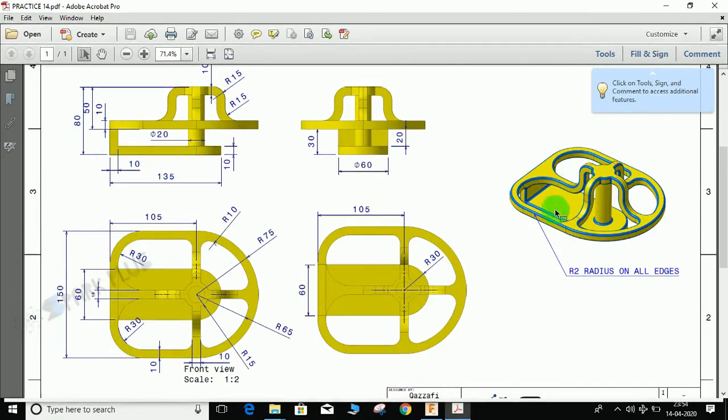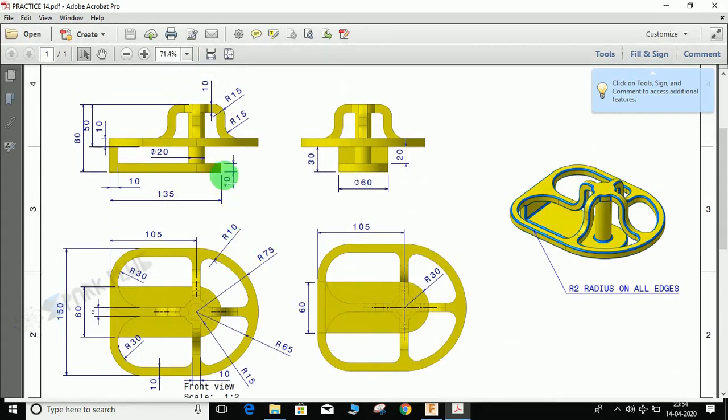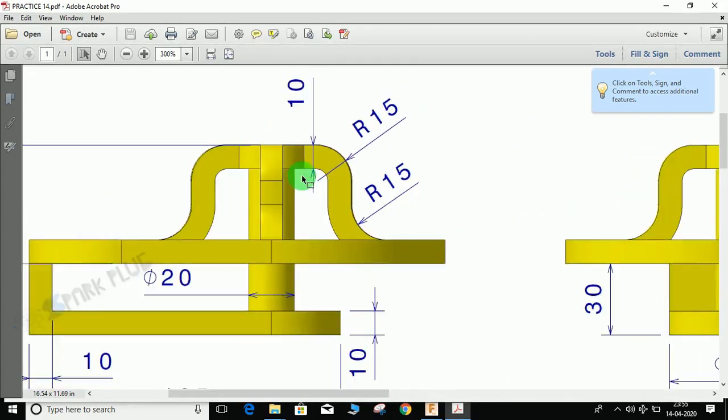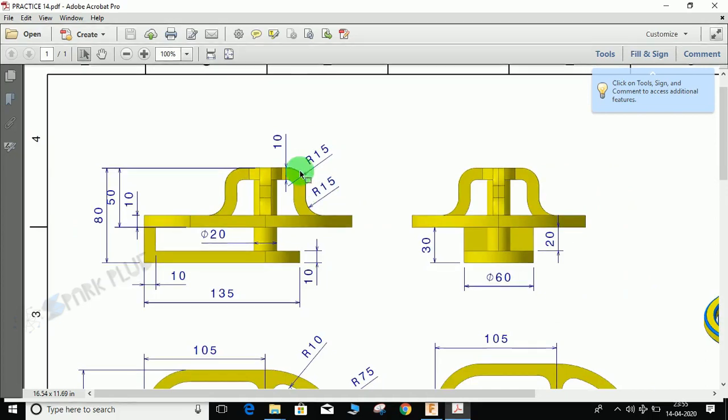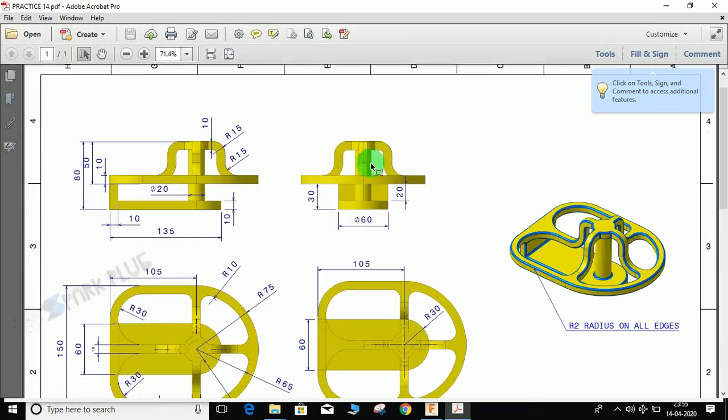We have here four views and one isometric view, which shows that all edges need to be given a radius of 2. Here's the front view, side view, top view, and back view. One dimension is missing in this drawing — the distance from this edge to this edge is actually 70 mm. Sorry for the omission.